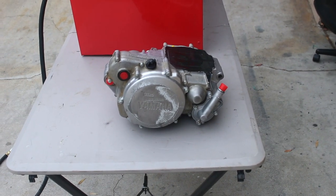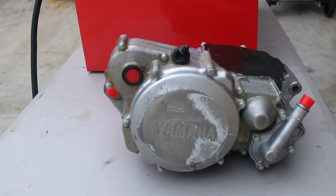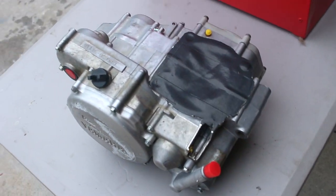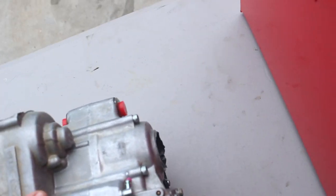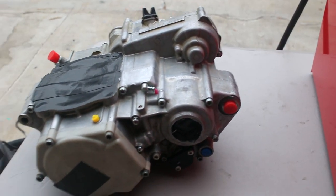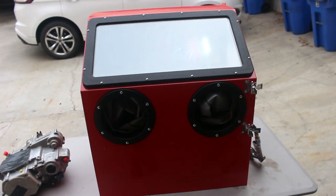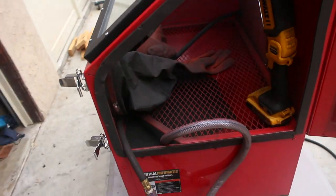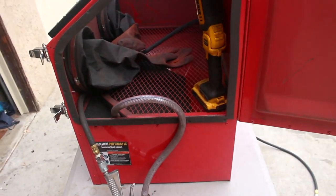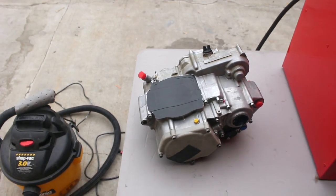I want to show you the motor before we get the sandblasting done. There it is - got it all taped up, all the plugs in it, it's ready to get blasted. You can see the chain sprocket here, just put some tape on it, she's good to go. Here's what I'm using - just a little Harbor Freight sandblaster, nothing crazy, got some aluminum oxide in there ready to go.